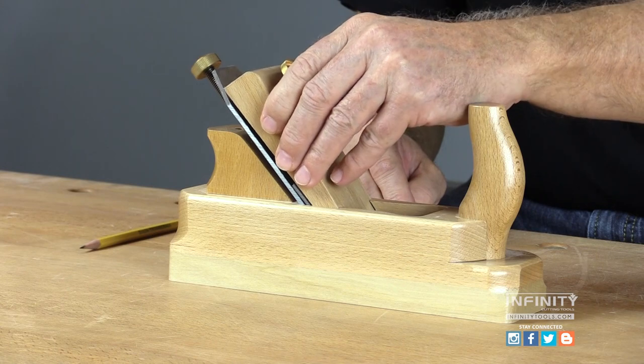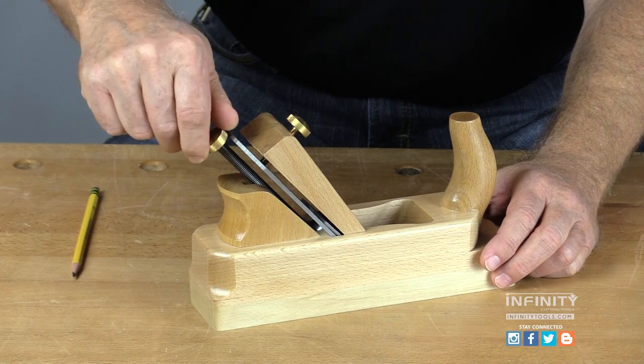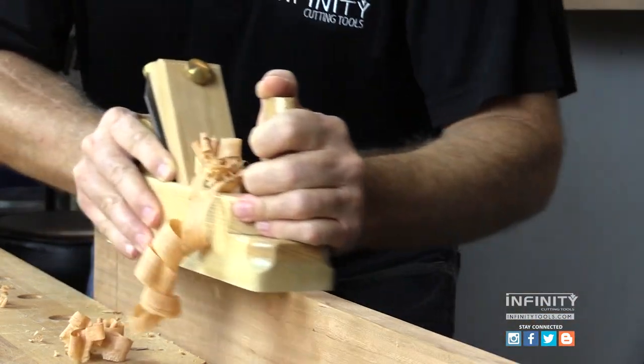Replace the lever cap and tighten the knob until it's just snug against the blade. After making final depth adjustments to the blade assembly, you're ready to start taking shavings with your Infinity wood body hand plane. Congratulations.